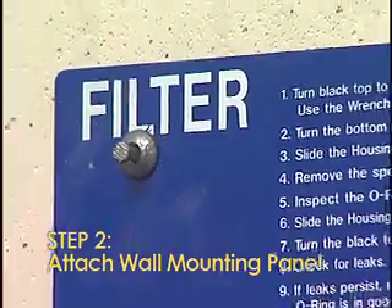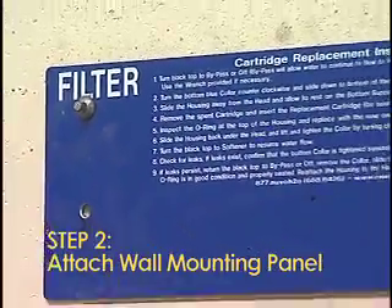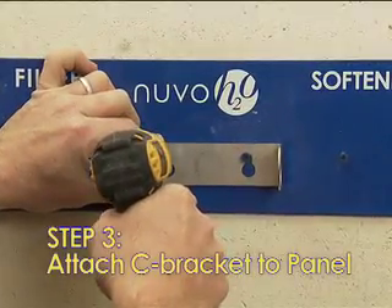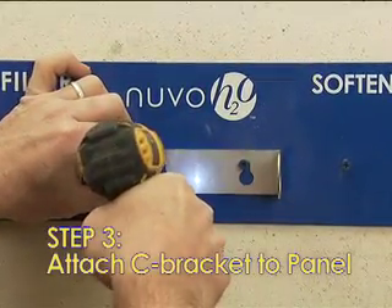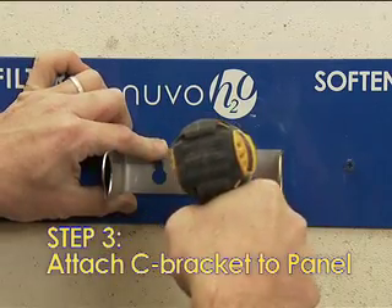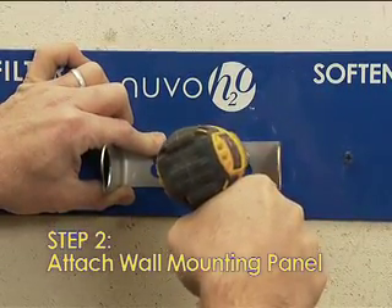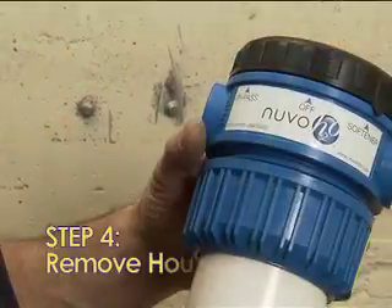In this case, attaching the wall mounting panel to the cement wall is perfectly fine. Cement nails are not included. Step 3: Attach the C-bracket horizontally to the wall mounting panel under the softener label. It is important that at least one of these C-bracket screws is attached to a stud.